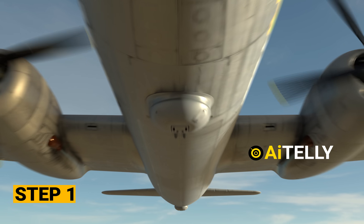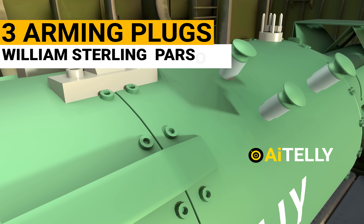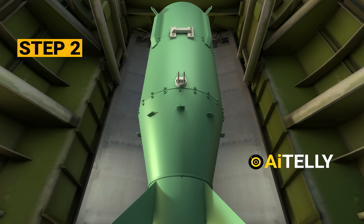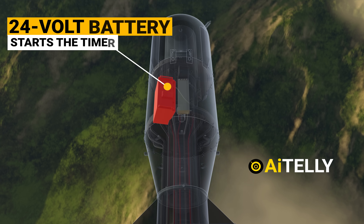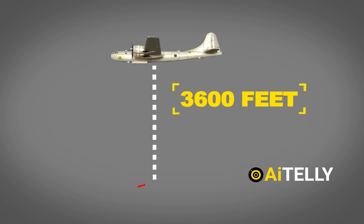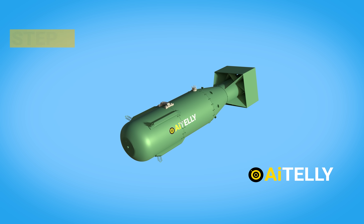Step number one: before opening the bomb bay doors, all three arming plugs are pulled one after the other by the weaponeer William Sterling Deke Parsons. Step number two: the doors open and the bomb falls due to gravity. It then switches to its internal 24-volt battery and starts the timer. After 15 seconds, the bomb would be approximately 3,600 feet or 1,100 meters away from the aircraft.